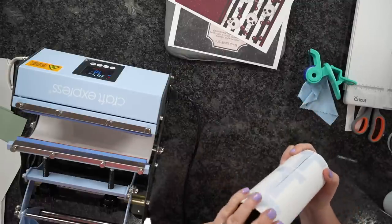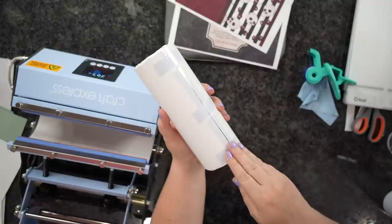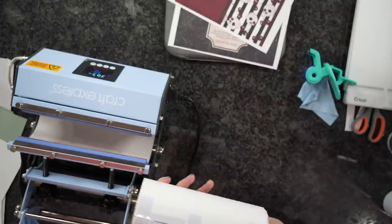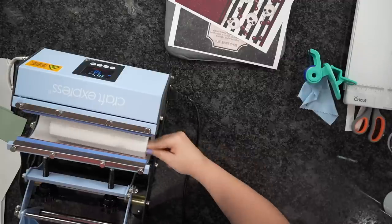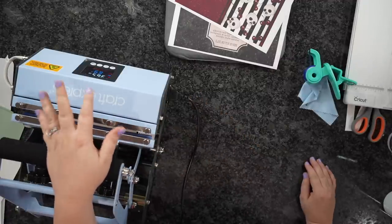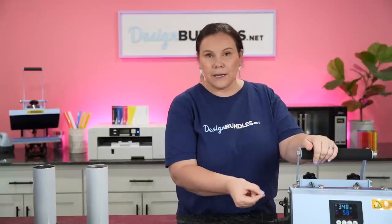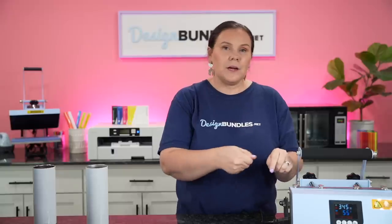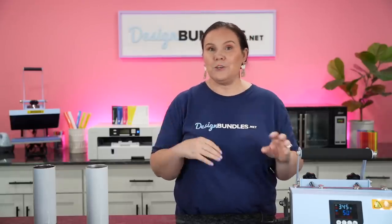I don't usually wrap tape all the way around the top and bottom - just a couple of pieces. I position the tumbler turned slightly to the side in the press. Settings are 365°F for 70 seconds. When you go to press, it shouldn't be super hard - I call it the tug test: put half the tumbler in, try to tug it out. If it won't pull out, you're good. If it slides out, you need a little more pressure.